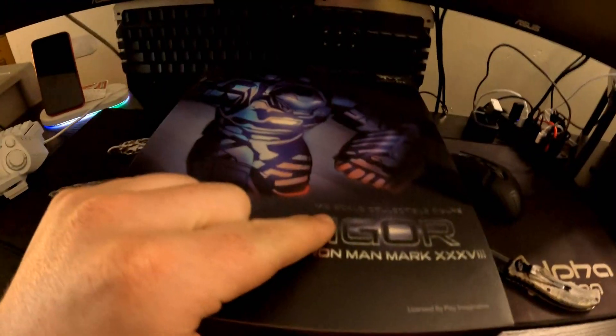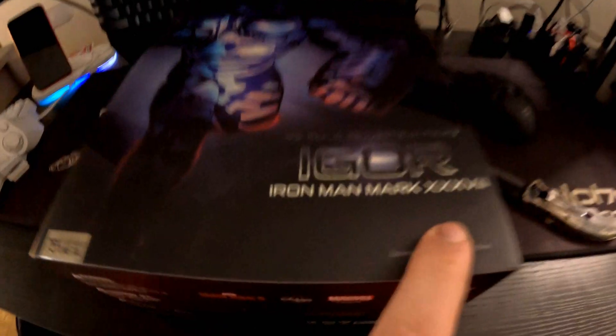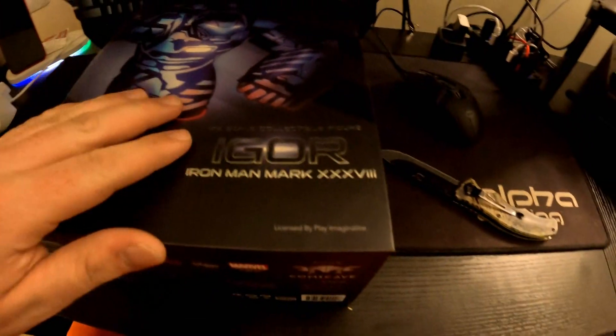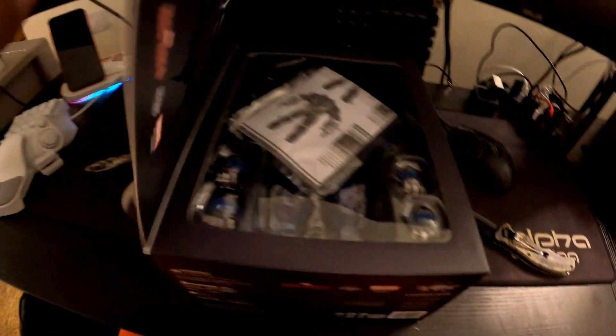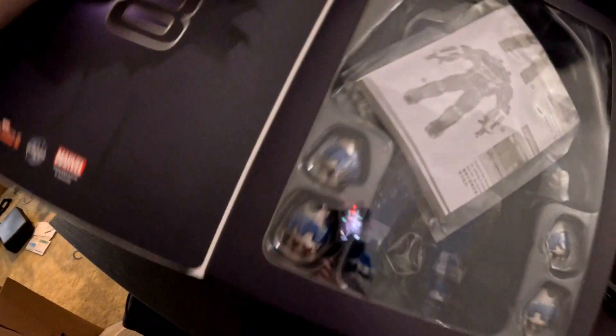It is a 1/12 scale collectible figure of this Iron Man suit — right there it says Mark 38 in Roman numerals. The box has a magnet lid; open it up and there's Mark 38 right there.